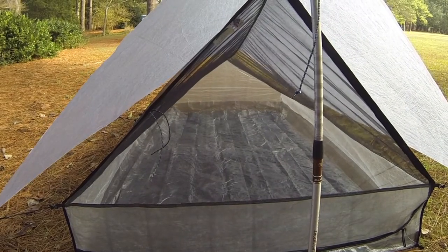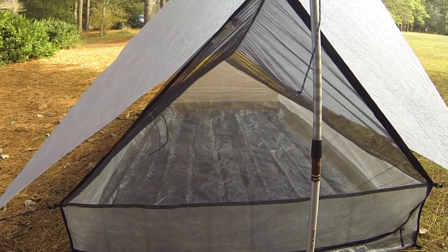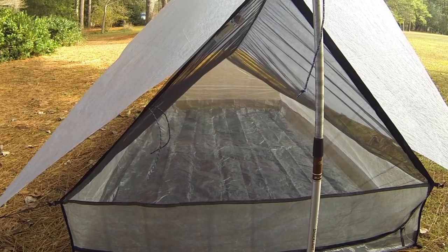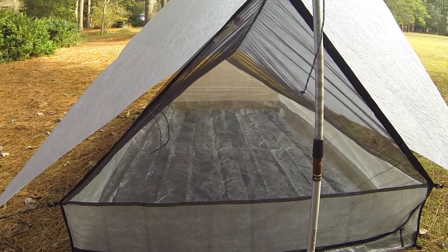As you can see, this is a true two person tent. Two people can easily and comfortably sleep in here and have their backpacks inside as well. Obviously I used it as a one person and I had plenty of room.